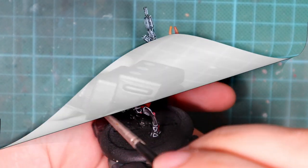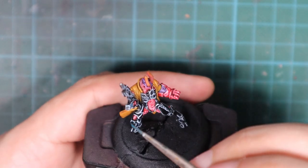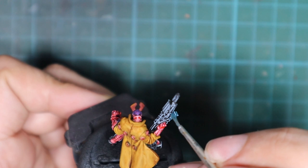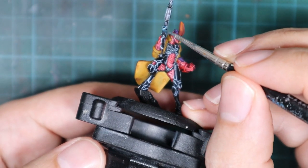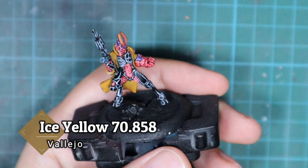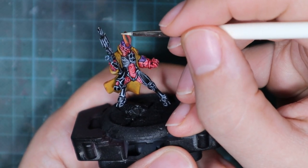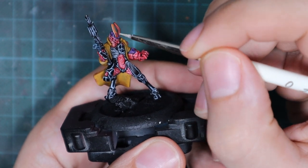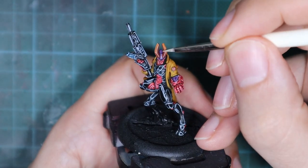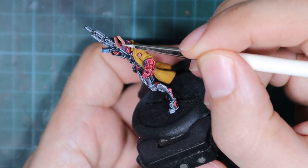I wanted the magazine of the gun to be a different color than the rest of the gun. So I picked up periscopes and mixed it with a lot of water — one drop of periscopes to three or four drops of water — making a really transparent wash, and just went over the magazine. Meanwhile the horns are dry, so I'm going to use ice yellow and apply a very thin edge highlight on the horns. Flip the model to every possible angle and highlight all the edges, and you can also pull a few scratches on the top — it creates a really nice effect.